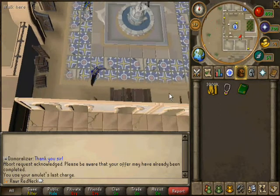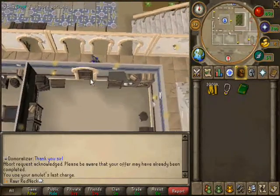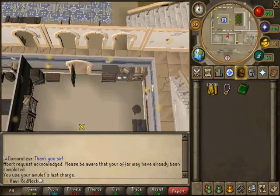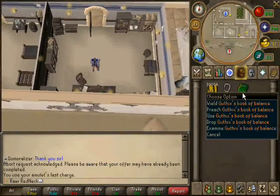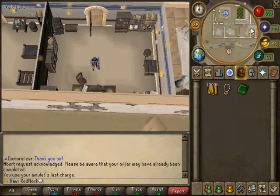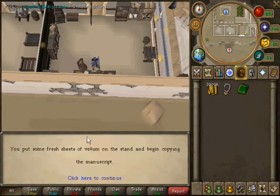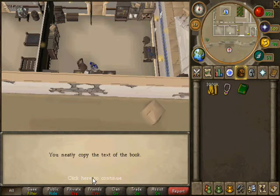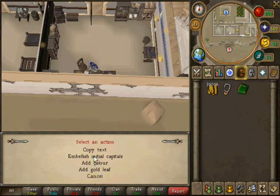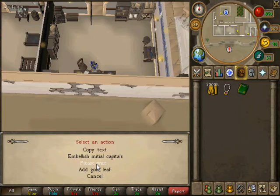For this part you're going to want a higher prayer level. If not, there's an altar to the east. With each option that you do, there's a certain amount of prayer points that they take up. So you want to go from top to bottom with the different options until you get your illuminated god book.